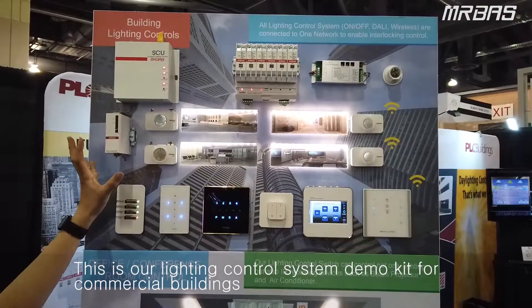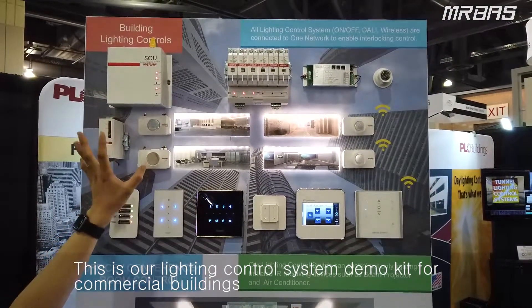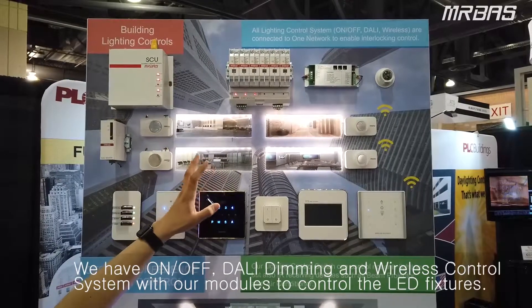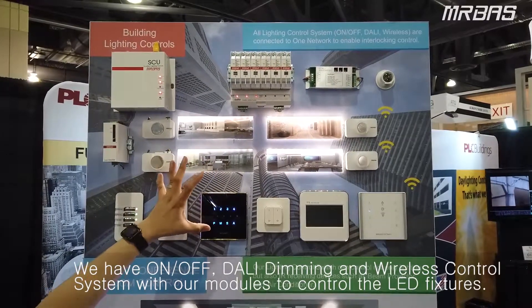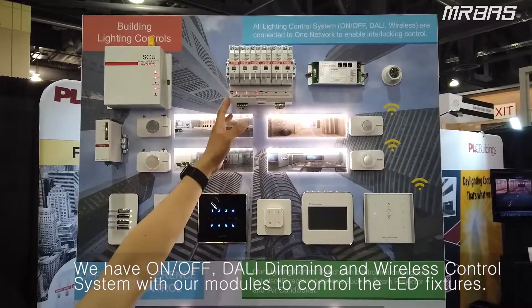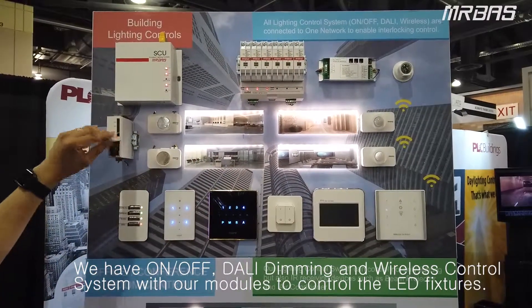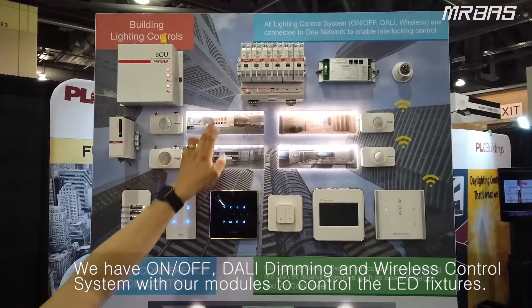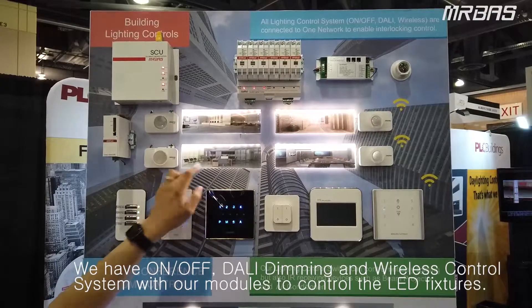This is our Lighting Control System, the demo kit for the commercial building and all buildings that require LEDs. First of all, we control the commercial building with on-and-off basics, and we can also control with this DALI master and LED DALI drivers to control each LED one by one.